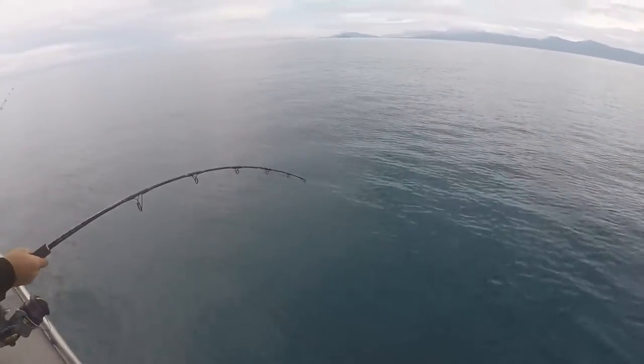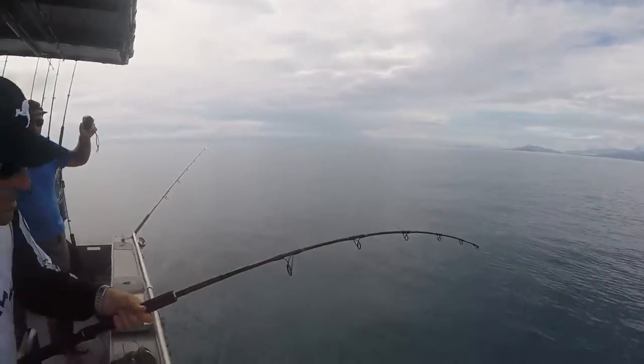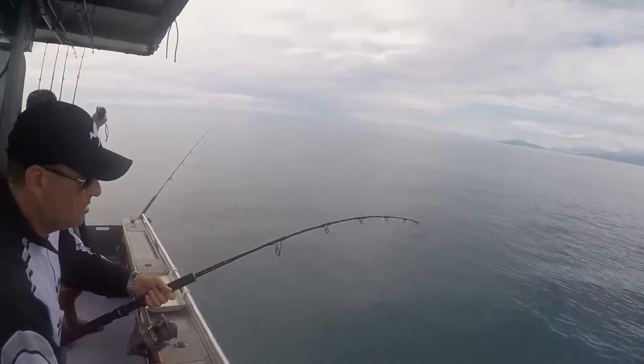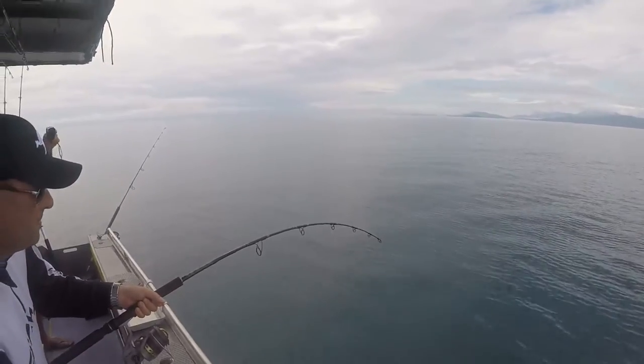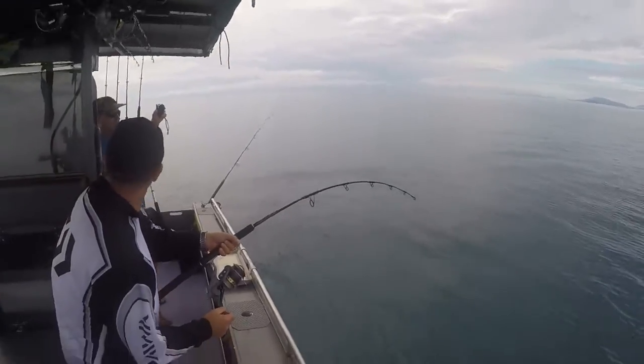Oh my god! Do you want me to just leave this in the rod holder? Go for it, yeah, just keep working that rod. As long as the equipment's all right, we should be right. Seems all right to me.